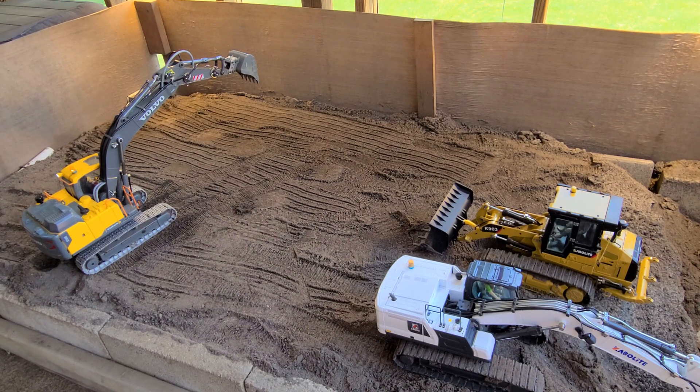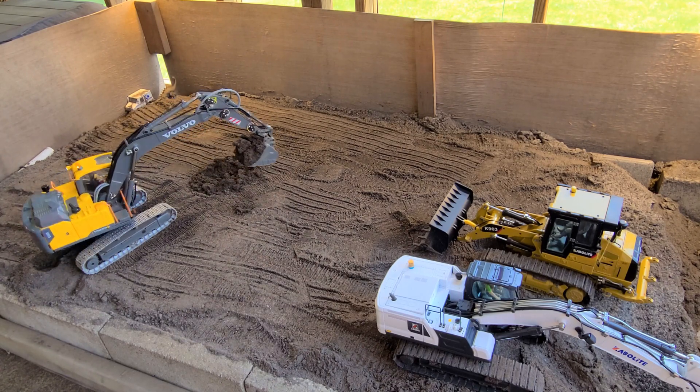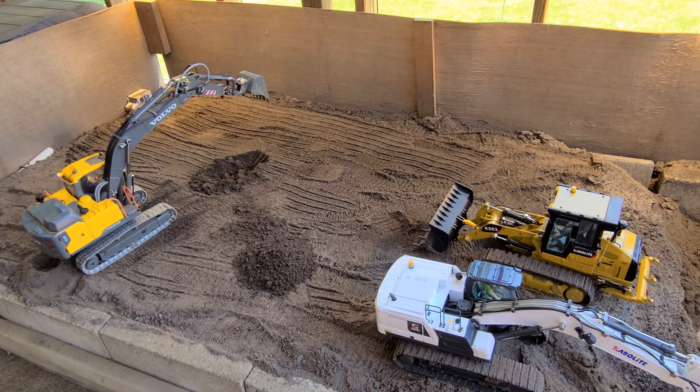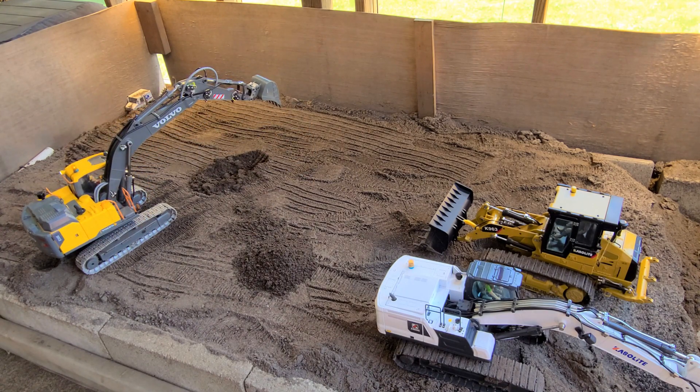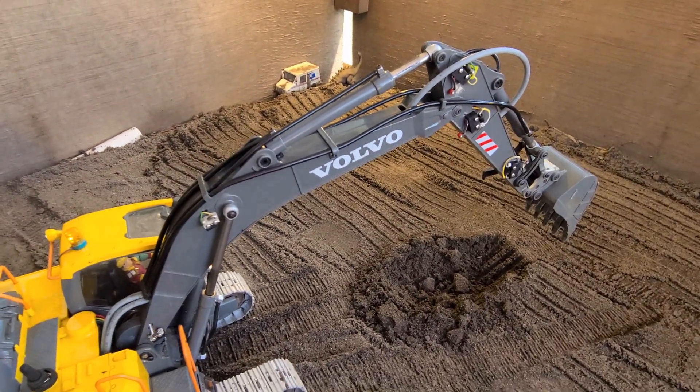Since I've been playing with the hydraulic Kavalai K161, this electric one seems to function very, very slowly by comparison — but I still like it. Let's do a little digging. It looks like the battery isn't charged, so I can't do any digging today, but there is one other thing I want to show you.